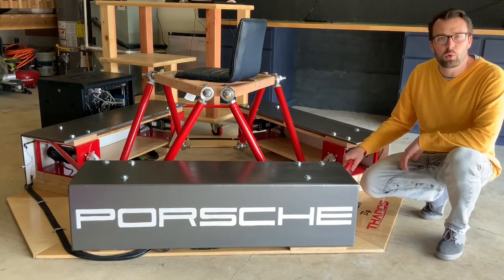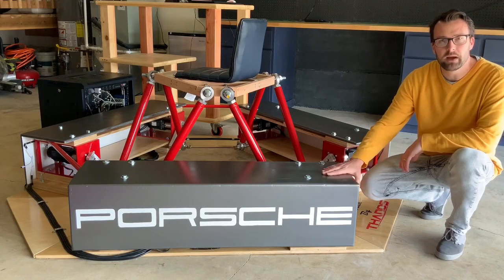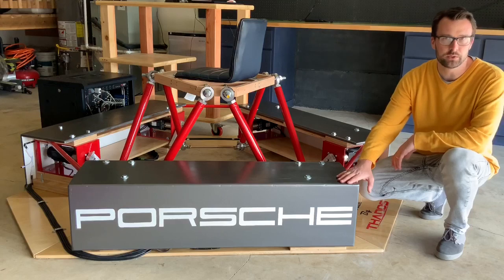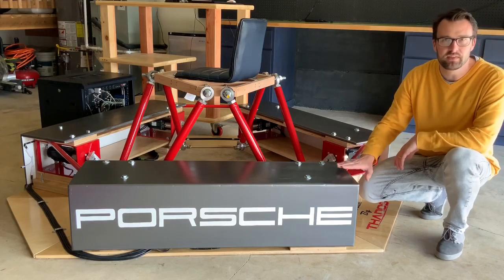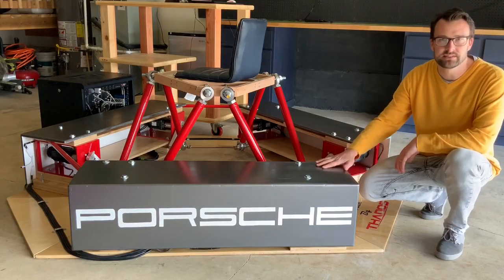As you can see, we're going with the Porsche theme. I went ahead and made some wood covers for the motor mount to kind of hide everything but also add some design element to it. I'm really happy with the slate gray that we went with along with the white Porsche design.